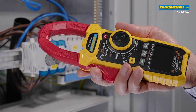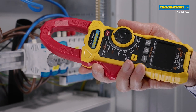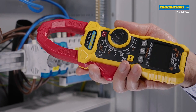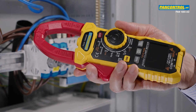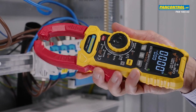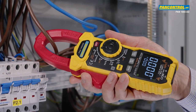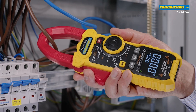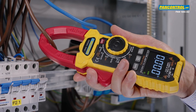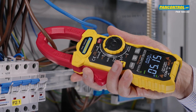Now we are going to measure current inside a switch cabinet. When the current to be measured is unknown, the best thing is to start with the highest range, which is 1000 Amps. Switching to AC measurement, the display remains at 0 Amps. So we switch to the next smaller range, change to AC measurement again, and now a current of 5.2 Amps is displayed.